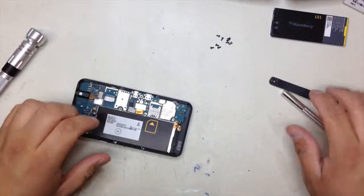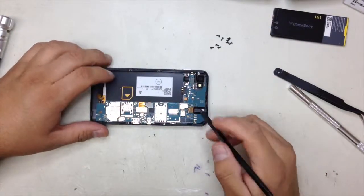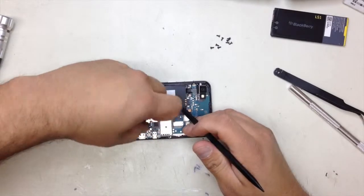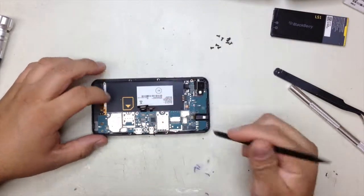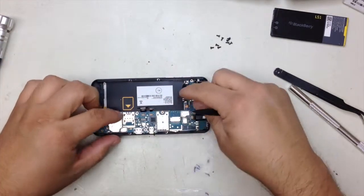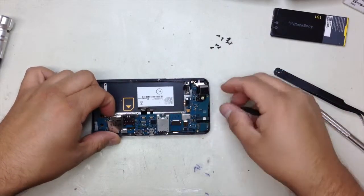Put the frame to the side. You're going to use the little spatula or your nails to remove the connectors. One of the connectors is the one by the headphone jack area. Another one is the one for the LCD and digitizer in this area. Once you remove that, the last one is going to be by the camera area. It's going to have some adhesive right here, so you're just going to remove it slowly. Be careful so that you don't rip anything.